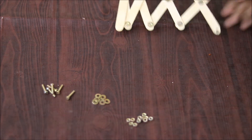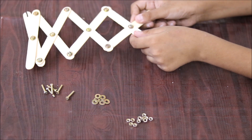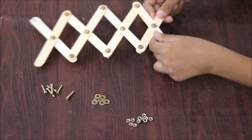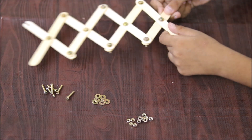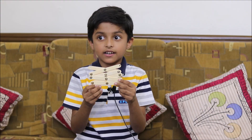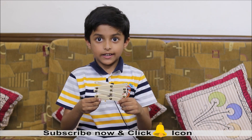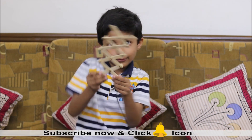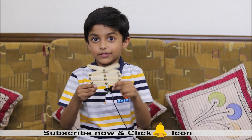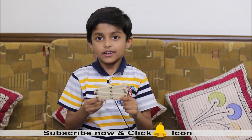Our small hand looks very big in size, but it's a very small hand. So this is how we make a fun grabber. It's so much fun. Bye-bye.